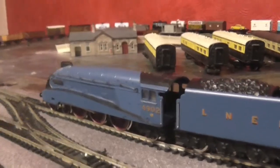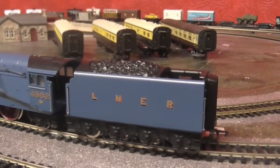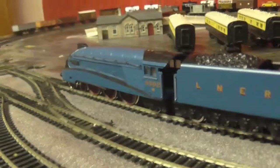Hi guys, today I am going to show you that tender locos are just as good as loco-driven locos - basically China-made locos.